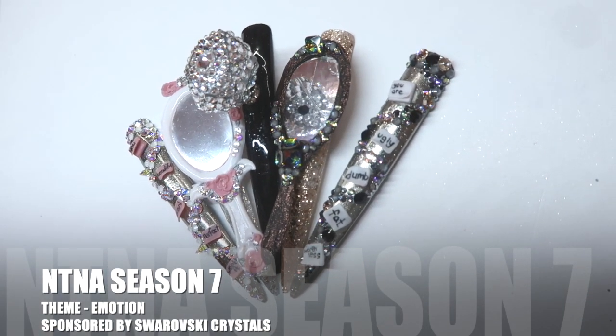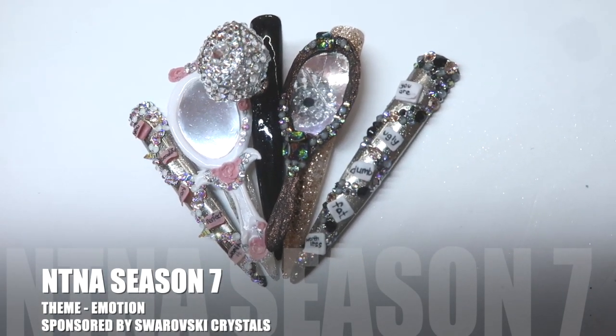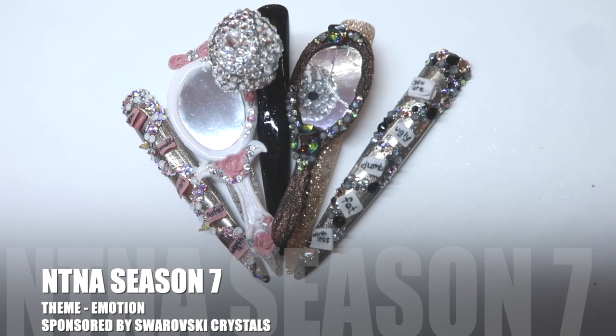Hey everybody, welcome back to my channel. Today I am going to be doing the first pre-challenge for NTNA season 7.